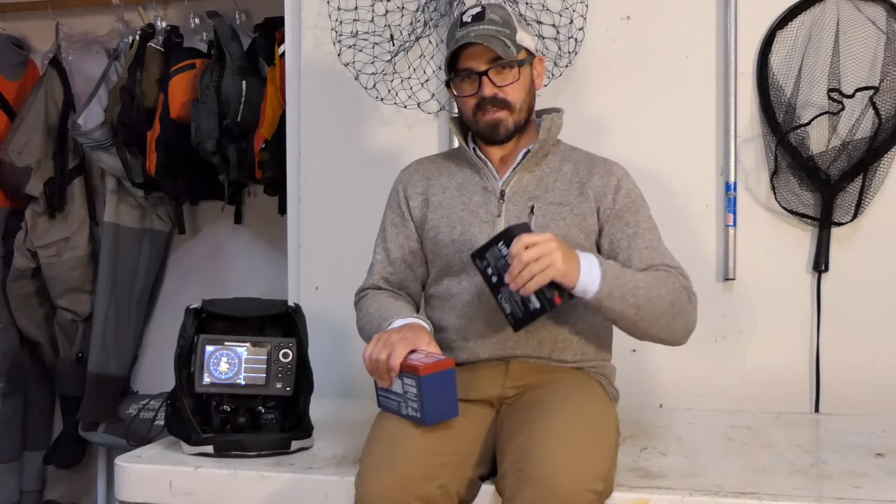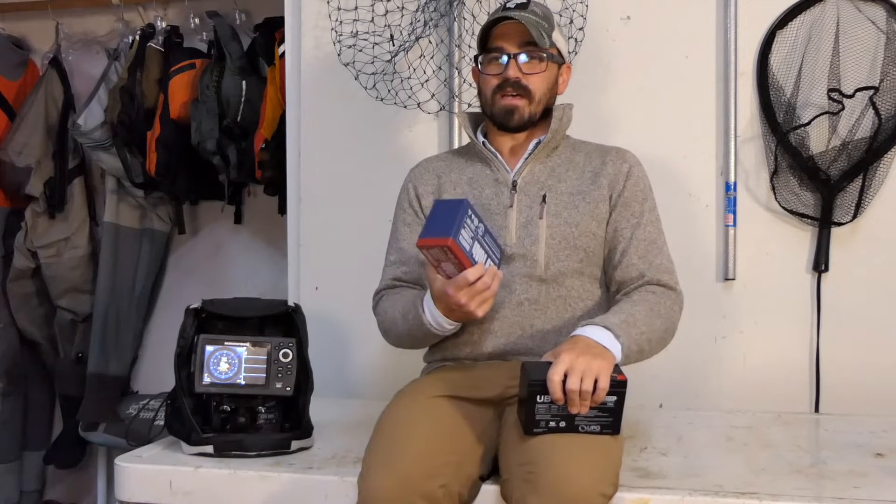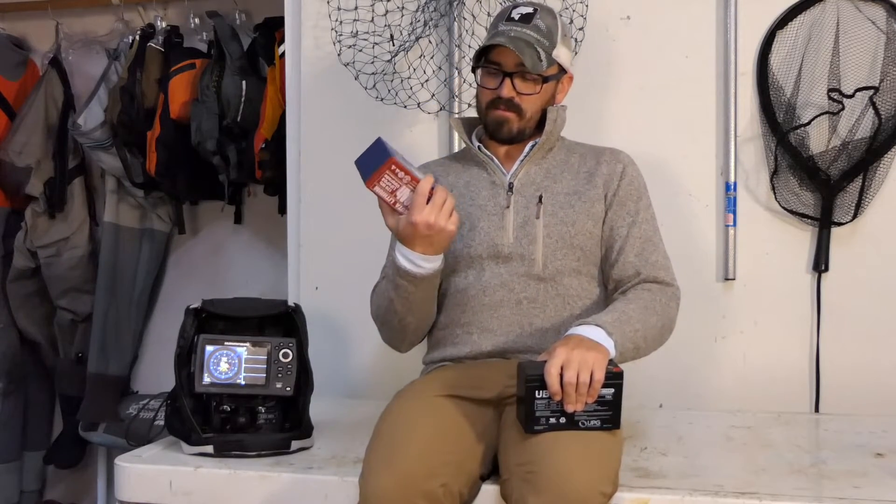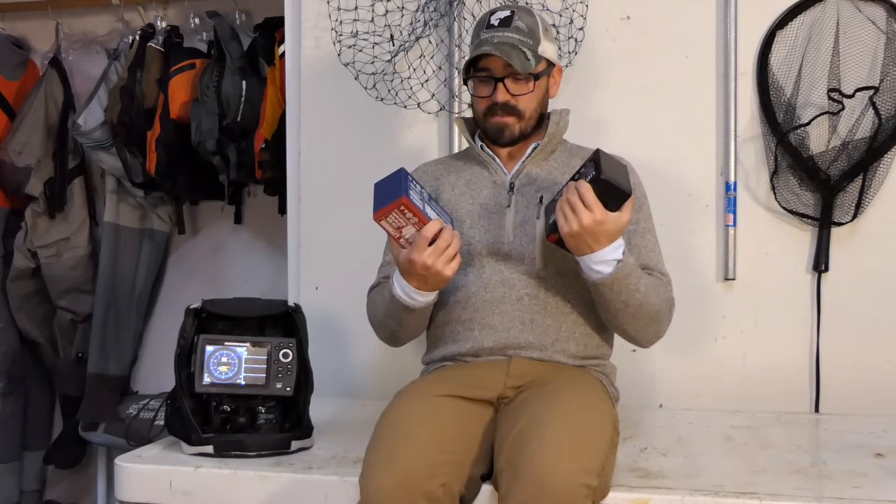That is the lifespan of these batteries. Sealed lead-acid batteries are rated for about 400 total charge cycles — charged and depleted 400 times before the battery is officially dead. A lithium battery is reported to handle up to 2,000 cycles. So even if the manufacturer is off by 50%, this is still quite a bit more total battery life than you'll get with sealed lead-acid.